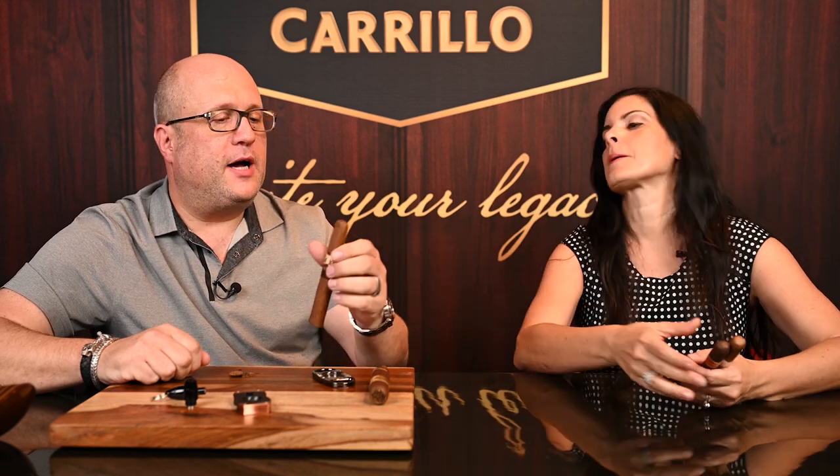Here we go with a box press. This is the Encore — one of the lines in the Encore series, in the Perez Carrillo series, for which we got the number one cigar of the year for the Encore Majestic. So what would you do in the case of a box press? For a box press, again, my first go-to choice is a straight cut.